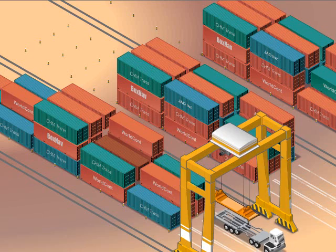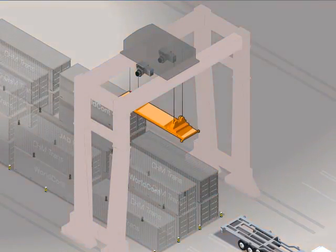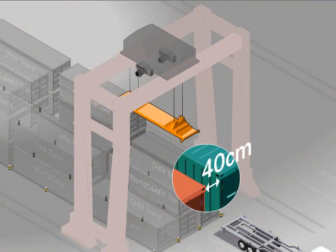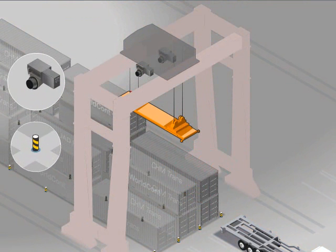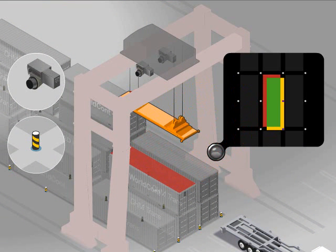Six laser scanners provide an accurate and reliable way for the crane to see each container before it's picked up. Maintaining consistent 40 centimeter spacing on all sides, two laser scanners above the spreader use reference posts to verify the position of the container. If either the container or the spreader are not where they're supposed to be, the system can make immediate adjustments.